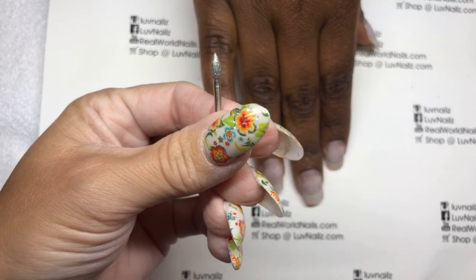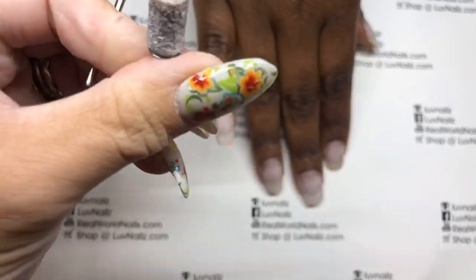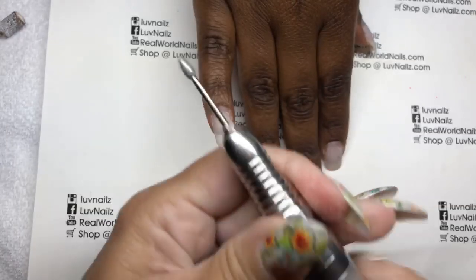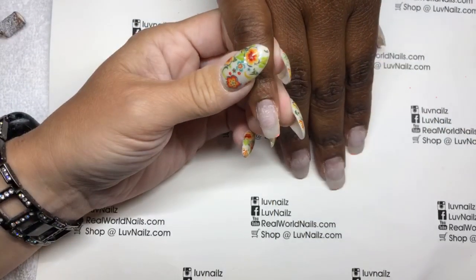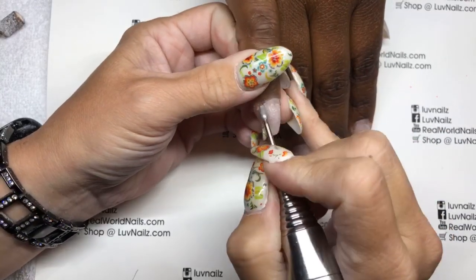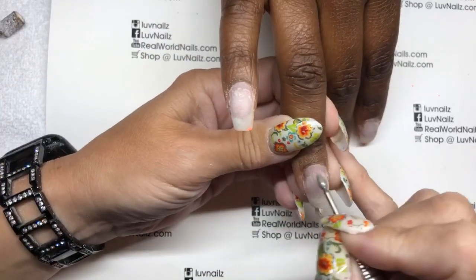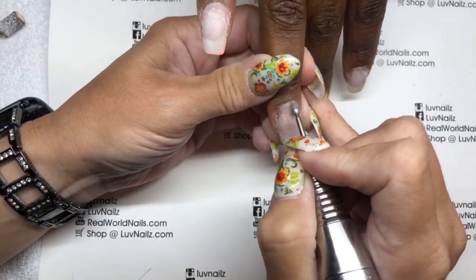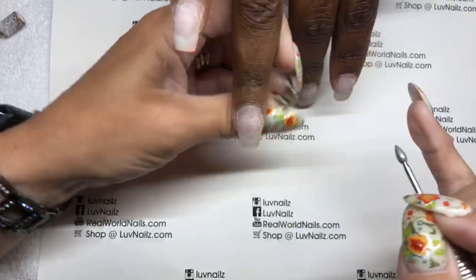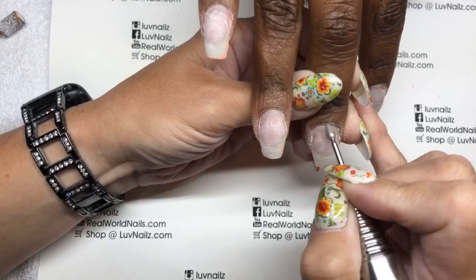I'm getting this bit out right here — it's my favorite prep bit. You might have seen me use this before. I'm going to switch out my sanding band. This is the zebra sanding band that I used to remove her color. So I'm just going to go around all the nails here with this bit. This is a bit I use on almost everybody now. It's called the 2S pointed, or pointed football bit. You can get it at Love Nails.